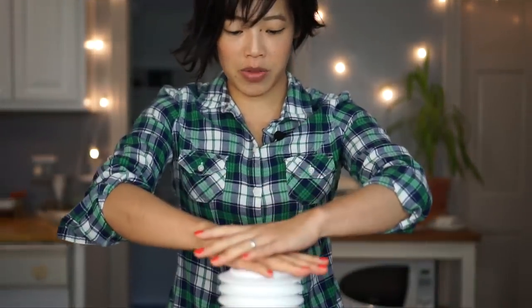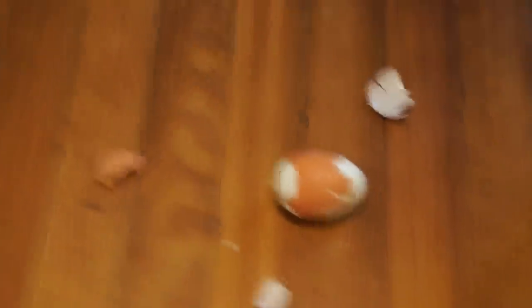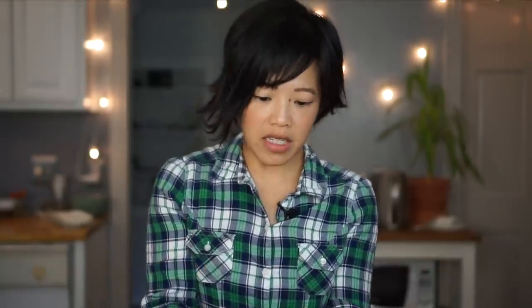Okay, criss-cross palms, ready? Here we go. One, two... That didn't work. Cut. Come with me. Look — the egg is peeled. Wow. Did we call that a success? So that was a bit of a disaster. The parts went flying everywhere, but the egg did get kind of peeled. But let's try again. Good thing I did five eggs.